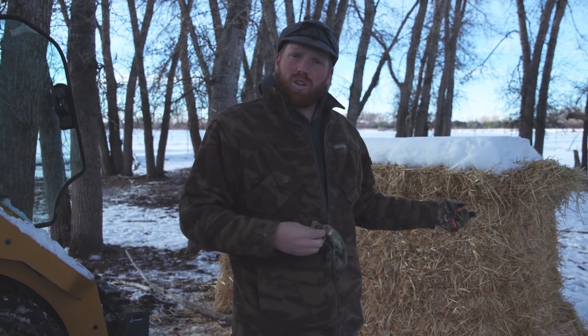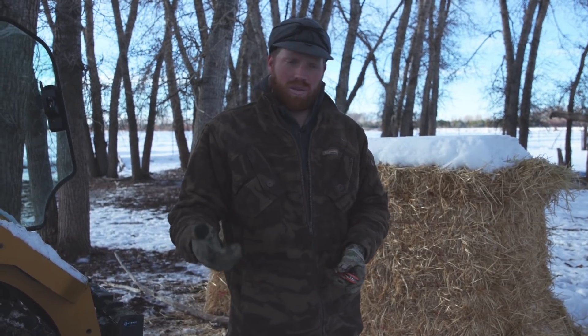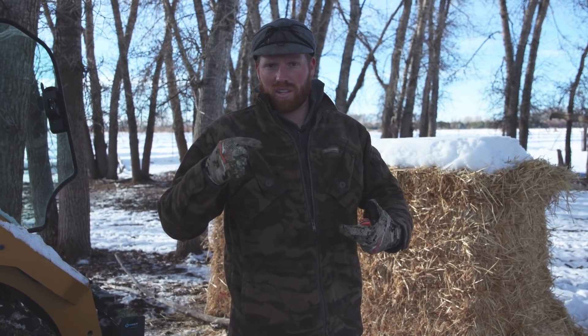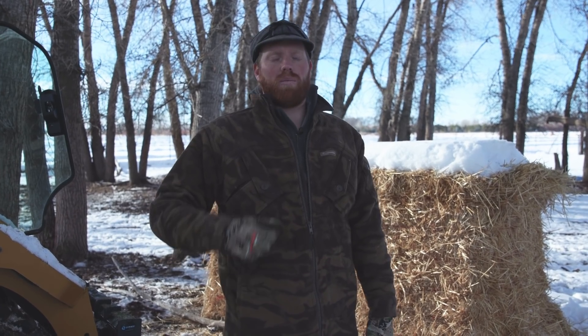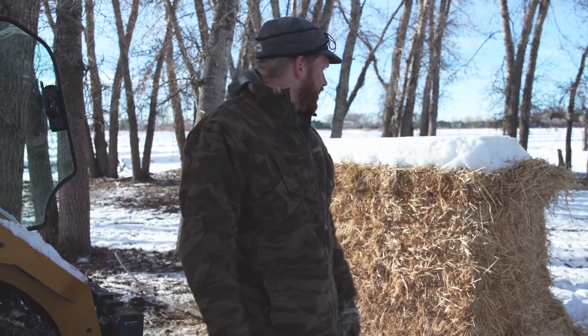When llamas eat straw it helps keep them warm, so the shelters are really helpful when it gets really cold. Ways to keep your llamas warm in the winter: have really good quality free-choice feed, bed heavy with good, appropriate, clean straw. Supplemental feed — alfalfa pellets, timothy grass pellets, any kind of grain — works because llamas are ruminants. They continue to process and digest the feed, which heats up their stomach as they digest it. They have three stomach chambers, and as feed moves from one to the next it generates heat and circulation.